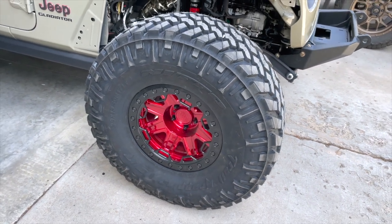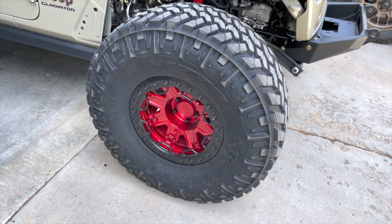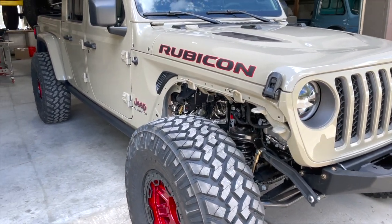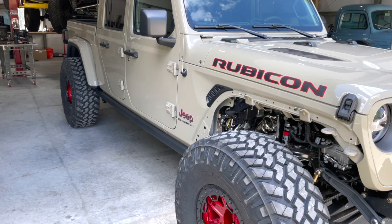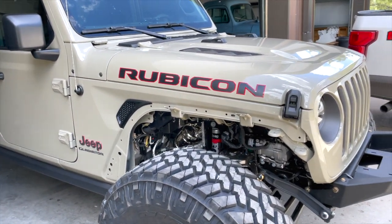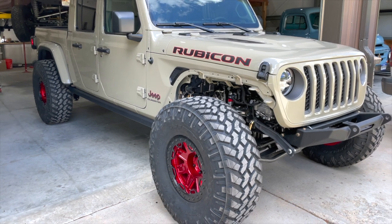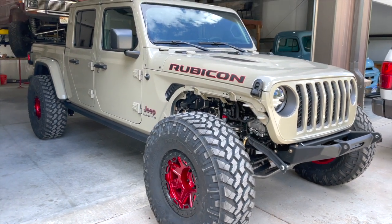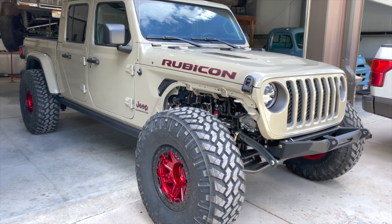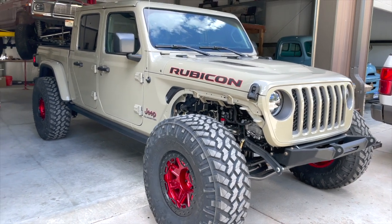Starting with what you see first: 38-inch Nitto Trail Grapplers on some 17-inch Black Rhino beadlocks. It's currently at stock height and does fit with the front flare. If you remember my 2018 JL, I had 40s with no lift — all I did was remove the inner fenders, went wheeling, and it was fantastic. This one does have a Rock Crawler Pro X triangulated rear suspension coming, and then a three-inch long arm coming for the front — I think he calls it the Silverback kit.